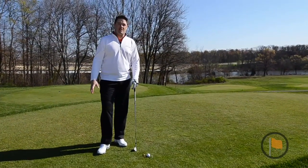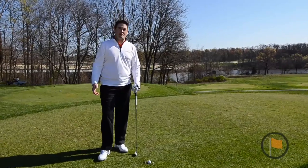A key to controlling your distance is making sure that you're hitting the ball in the sweet spot each and every time. If you're hitting the ball either in toward the heel or out toward the toe, it might feel solid, but you're actually going to be sacrificing quite a bit of distance.